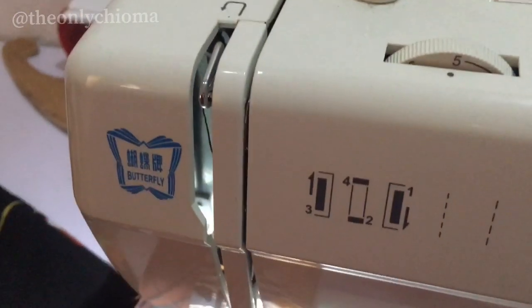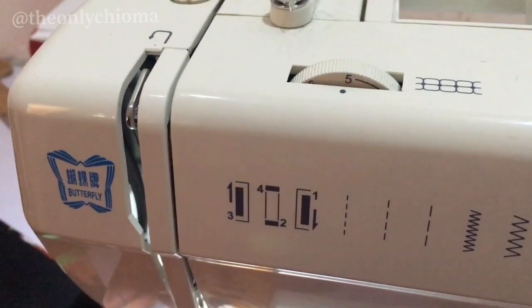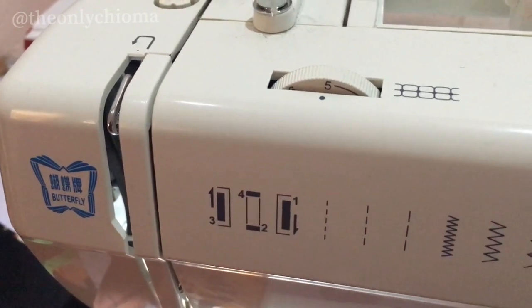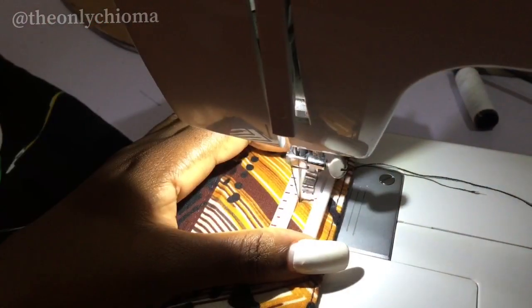You can see that it's numbered — number three takes care of the left side, number four and two take care of the top and the bottom, while number one takes care of the right side. So you need to know where you're placing. Come here and change your stitch.